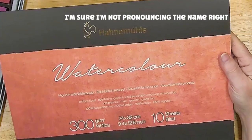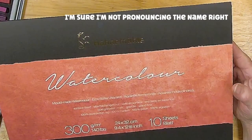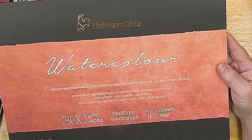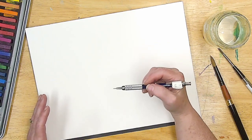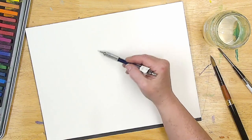This is the Hannah Moulet watercolor, mold made, surface sized, cold press, 100% cotton, 300 grams, 140 pounds. I'm not going to be too worried about erasing things right now. I don't have my eraser handy, so I'm just going to quickly sketch some general areas.